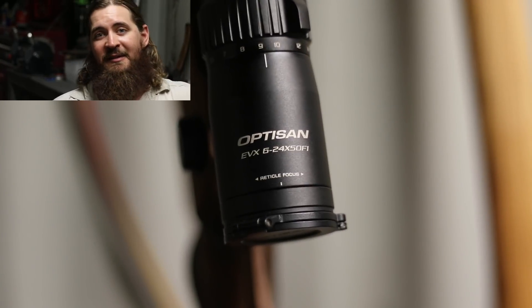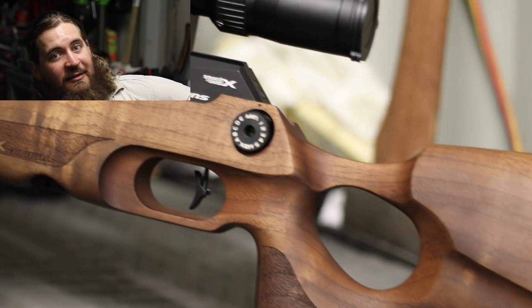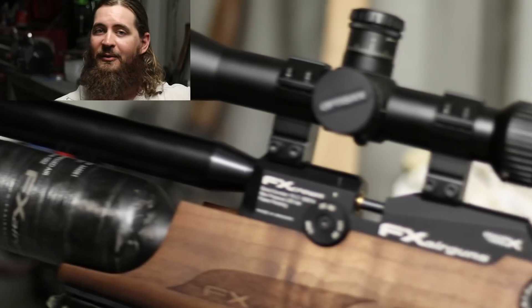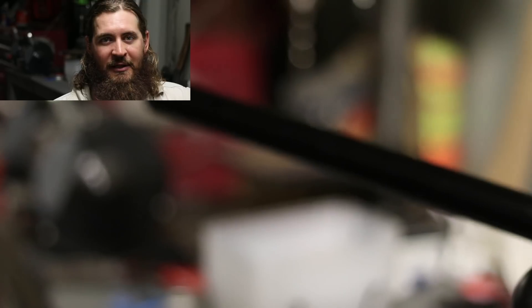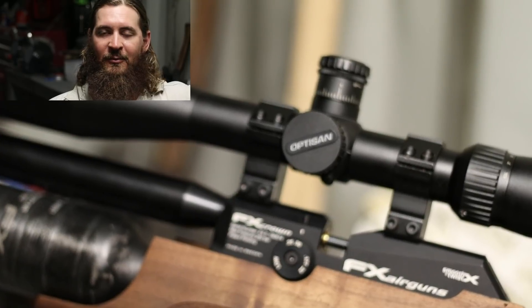So I have an Opti-Zan 6-24x first focal plane scope on mine. It has reasonably good clarity of glass — nothing compared to the Burris XTR series, Leupold, or Nightforce — but it's more useful because the parallax is adjustable to the ranges you're actually going to be shooting at.